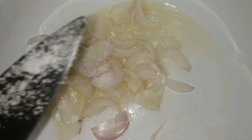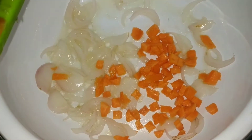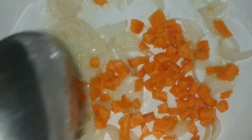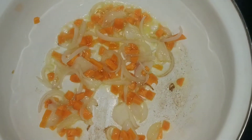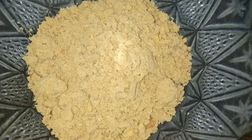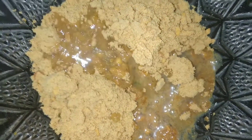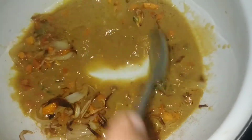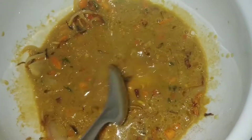I will add onions, salt, and carrots. I will add onions and carrots. I will take the olive oil from the top and put it in the water. We will mix the mushrooms and onions in the water.